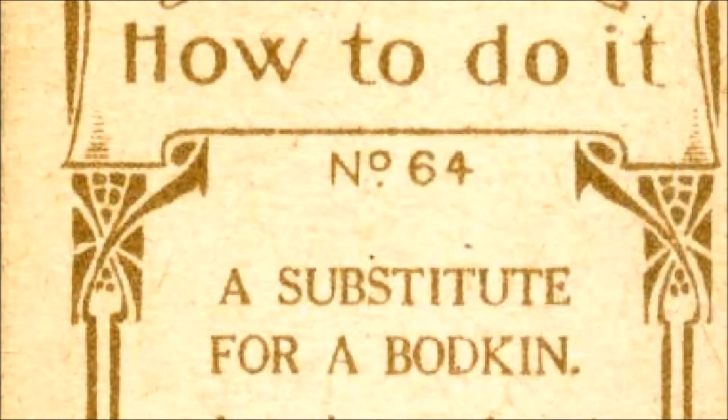How To Do It, number 64. Read by Frank Blissett.